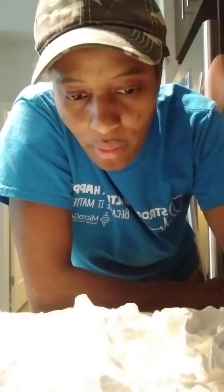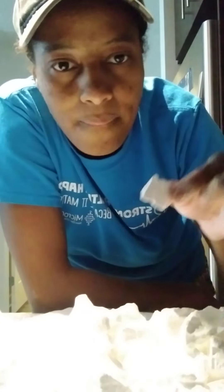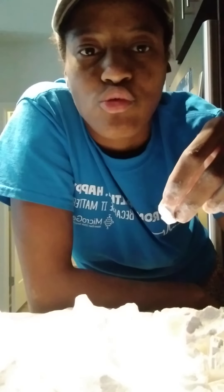I was trying to be real careful unpacking it so it wouldn't fall apart before y'all could see, but it held up nice. Y'all might not hear a lot of crunch but it got a nice little crunch — so good. Not a big crunch, but they're good.